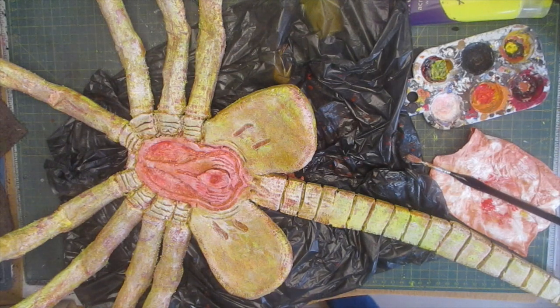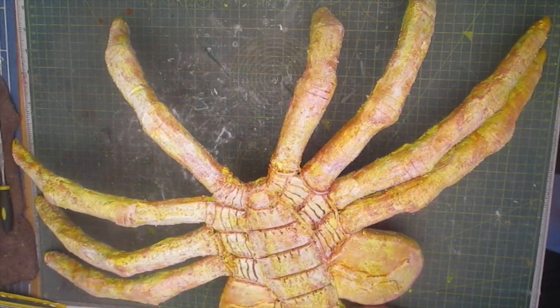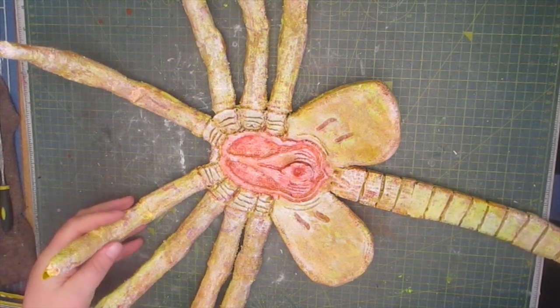And to seal it all in one last time. Here we have the finished facehugger. Unfortunately my workspace isn't big enough to show it in all its glory, so just have a quick look here before I move on to a greater space.